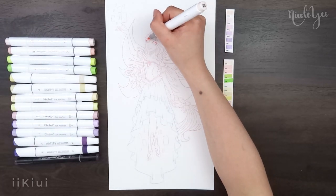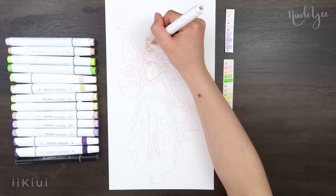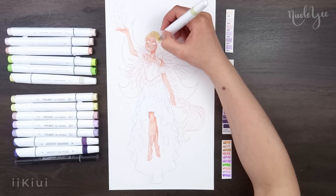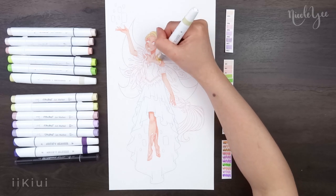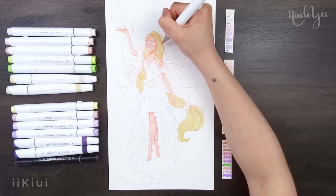For the colors, I stuck with her main color scheme of purple, pink, and yellow/gold. For her hair, I started off with a yellow marker and colored the entire thing, but I shaded it with pink to give it more of a strawberry blonde look.